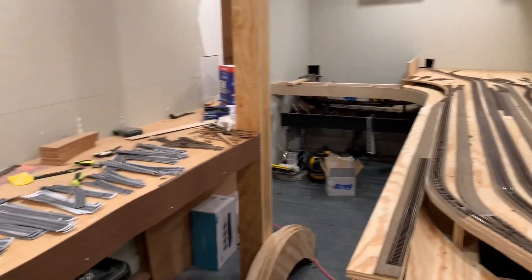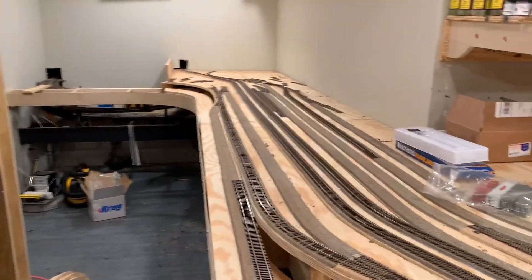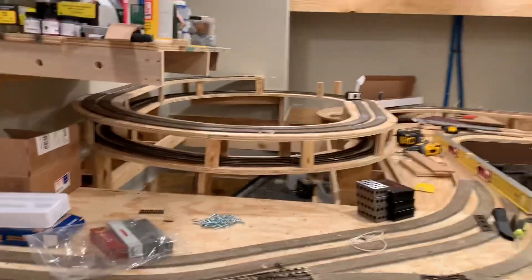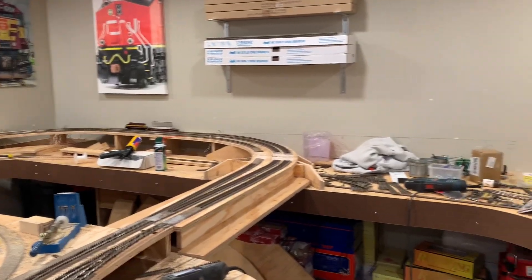Again, just a bunch of mess, but mess means progress. Just a quick video for this week — all right, till next time!